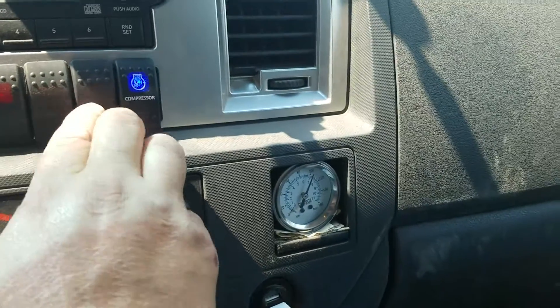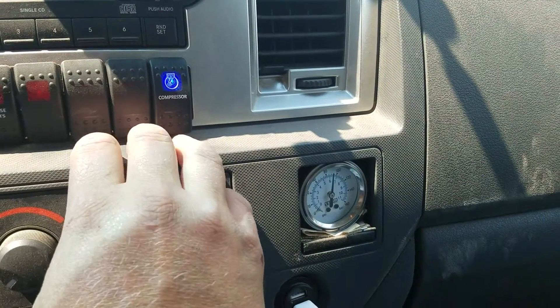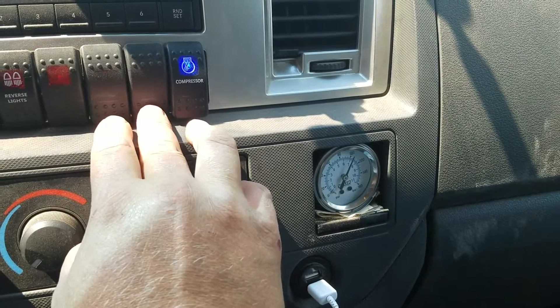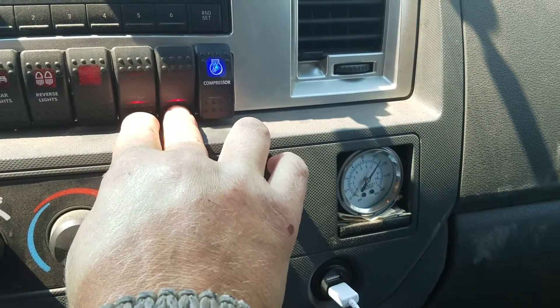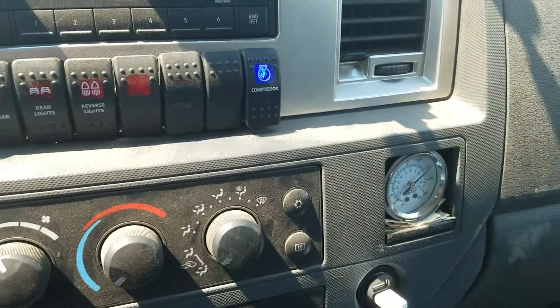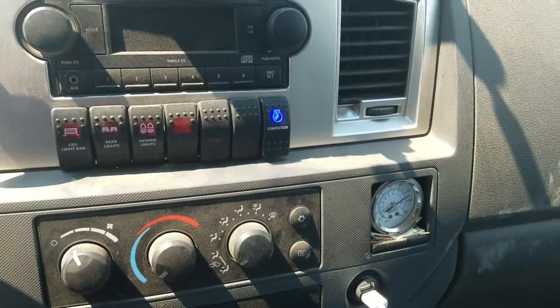So if you watch the gauge, if I air up the airbags here, that gauge will drop a little bit and you could hear the compressor kick back on and it'll come back up to 120 PSI. So that's my onboard air setup, wired for my airbags. If you have any questions, let me know.